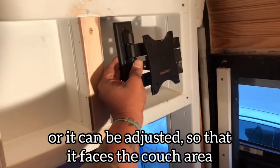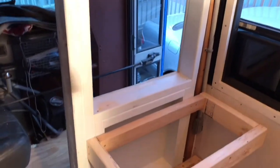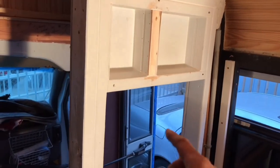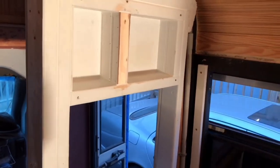So obviously if I center this, my TV will be in the corner. Then when I get all that stuff done, I can put this wall in — and this wall will have a lip also, so that I can put remotes or whatever as storage.